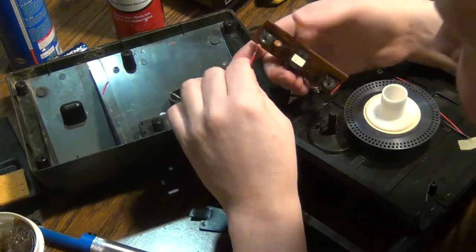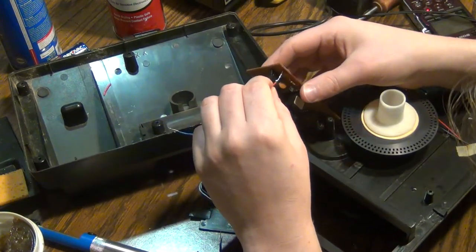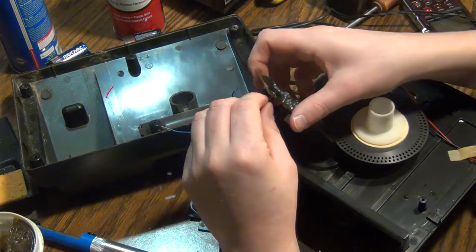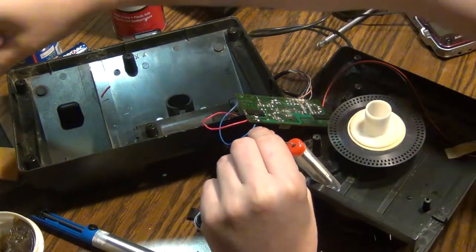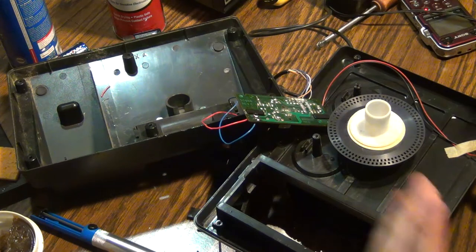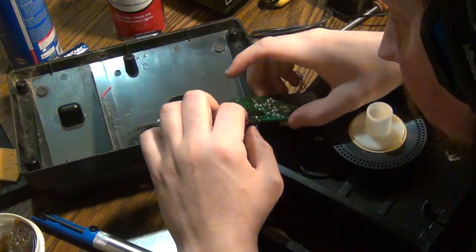I've got to somehow hold this, hold this, push, get that lined up, and then push that through. There we go. I was thinking I've got to get this lined up. So it looks like I finally got the power soldered in there.